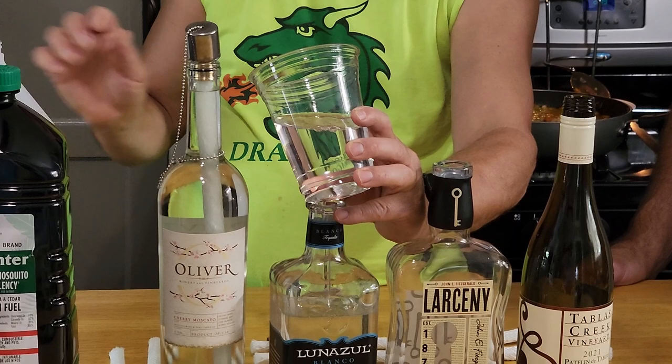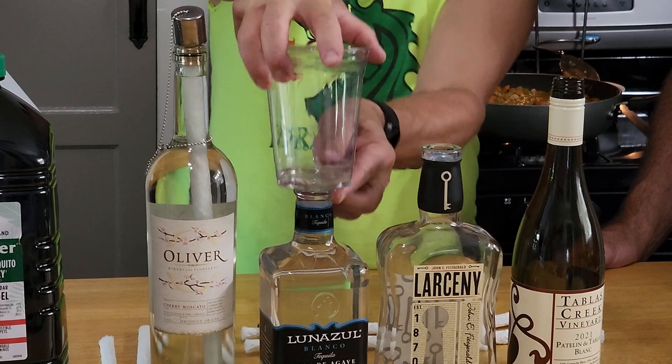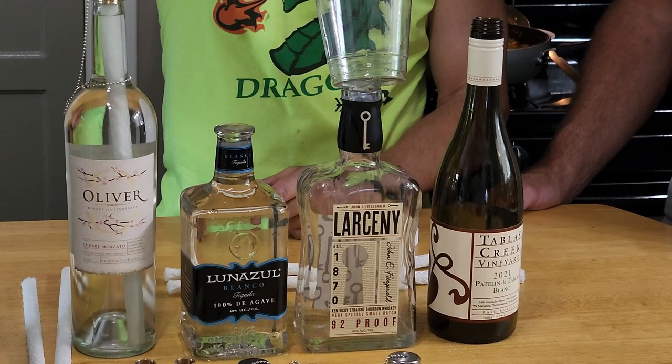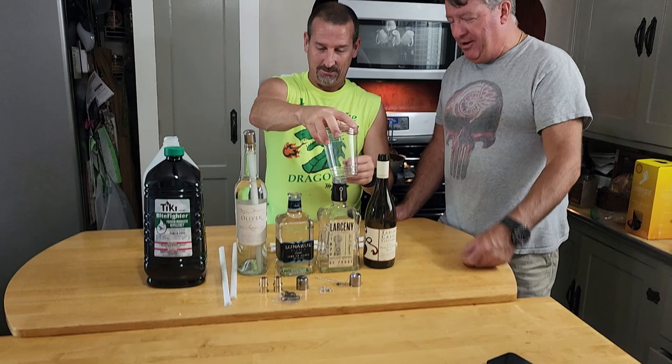Don't fill these too full — you've got to pay attention. This is what happens when someone talks to me while I'm trying to concentrate.